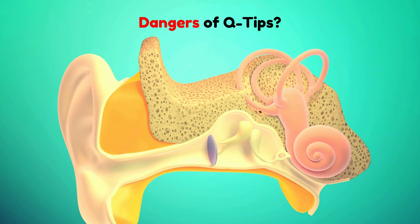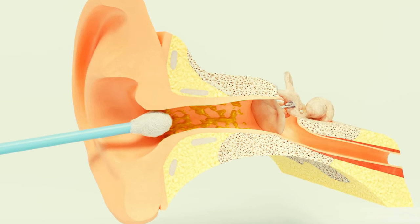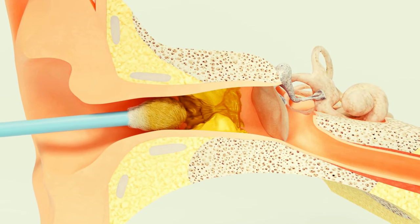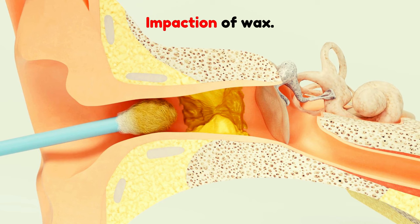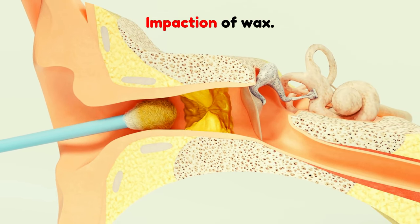What are the risks of using Q-tips? It is important to note that, despite being a commonly used item, Q-tips can cause several issues and problems. First, impaction: inserting Q-tips into the ear canal often pushes wax deeper, creating blockages.